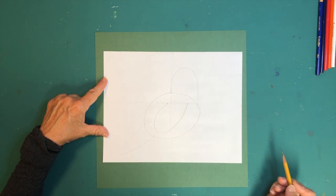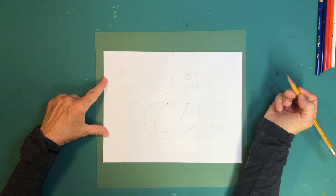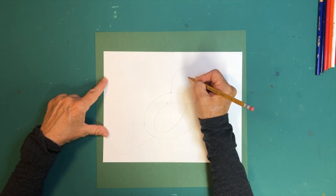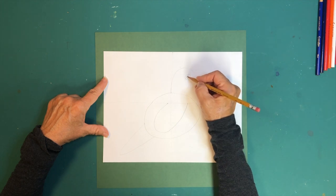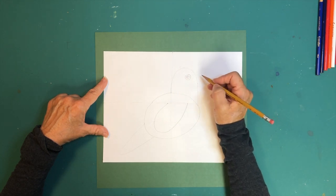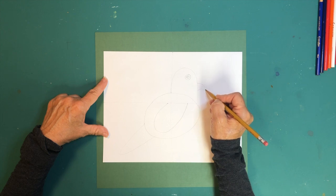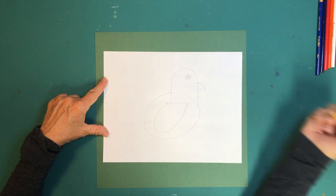Now we're drawing the eyes and beak. For the eye, right about here draw a circle, then draw another circle inside that, and give it a little pupil. The pupil doesn't have to be the way I did it — it could be another circle in the middle. I made mine to the side because eventually that area will stay white. The beak is about in the middle of the head shape — it's a little line going down, then a curved line that meets it. That's the beak.